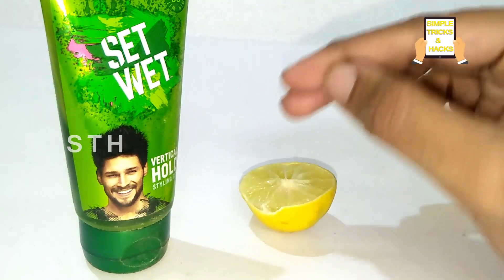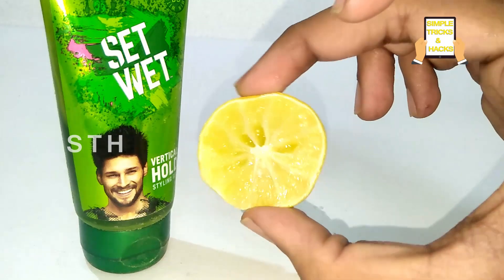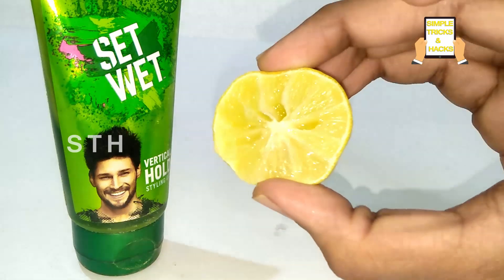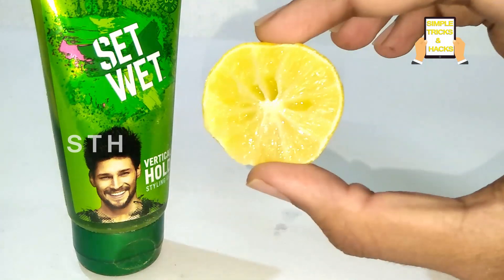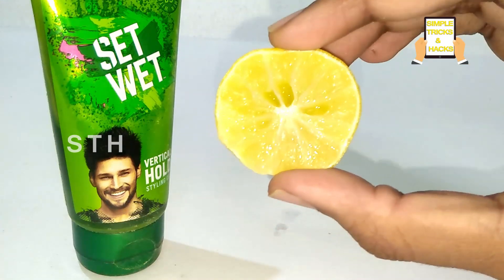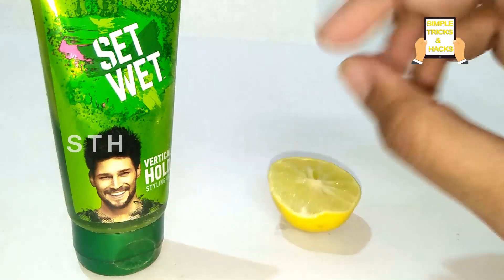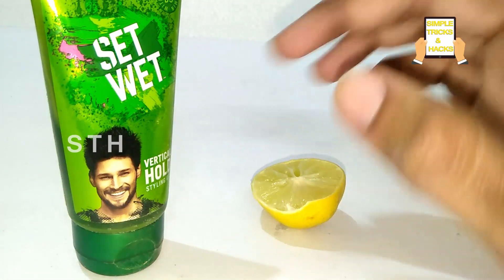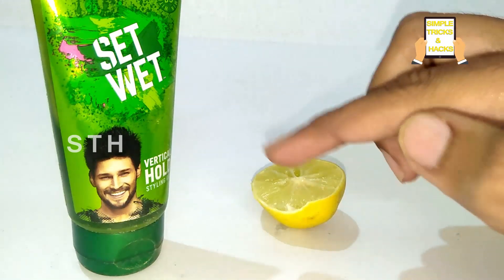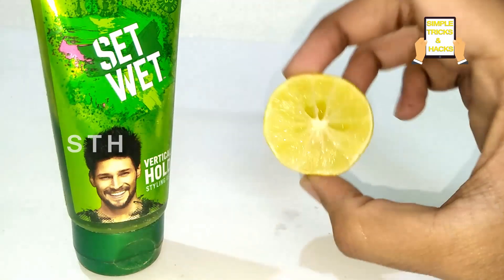That is the first reason. The second reason is that by applying both set weight gel and lemon at the same time for hair styling, you can also get rid of the dandruff problem. Lemon helps a lot in reducing dandruff and the bacteria forming on the scalp. By using only one tip you get two benefits: one in a stylish hair setting way, and second in a healthy hair way.